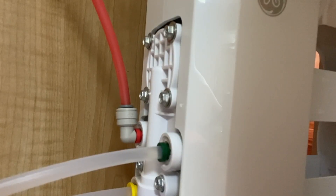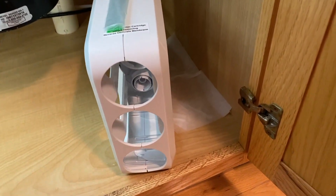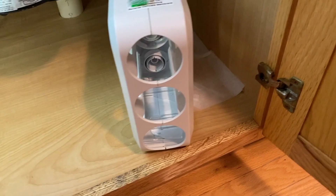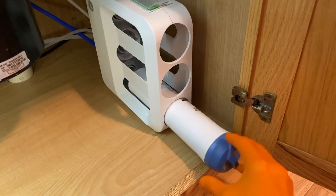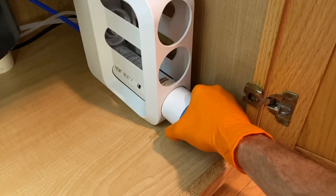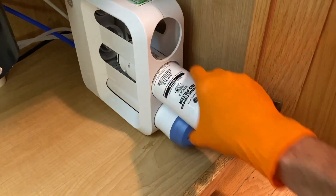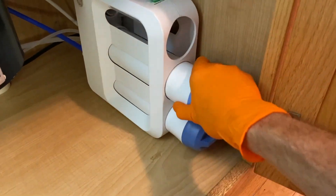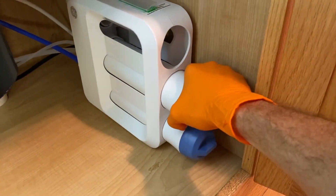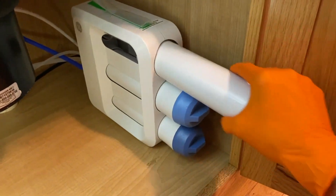All six screws are now secured. Coming out front, we are going to clean up and dry up all the water — both around the case, in the case, and under the case. After drying everything up, I'm going to insert the filters starting with the lower post-filter, which clicks in place, followed by the center membrane.